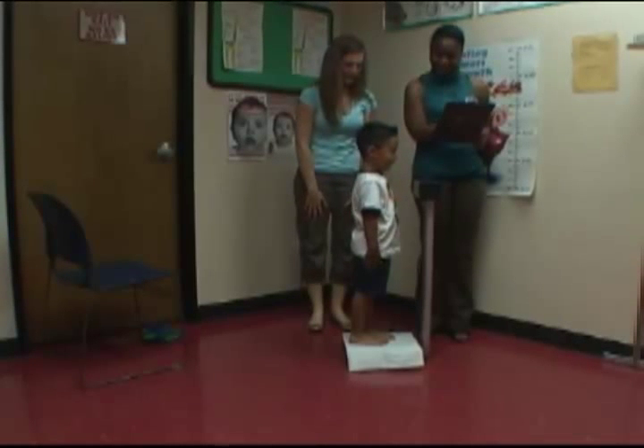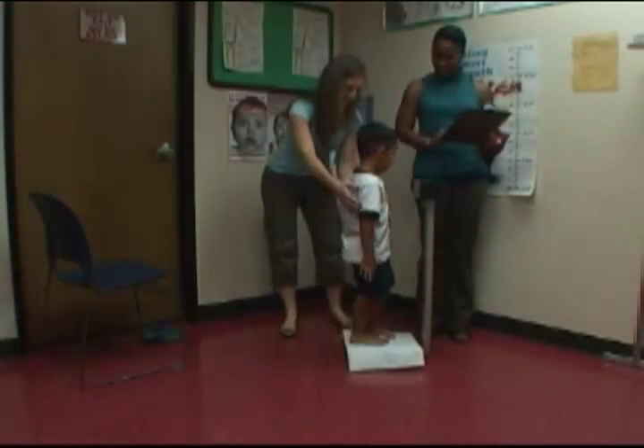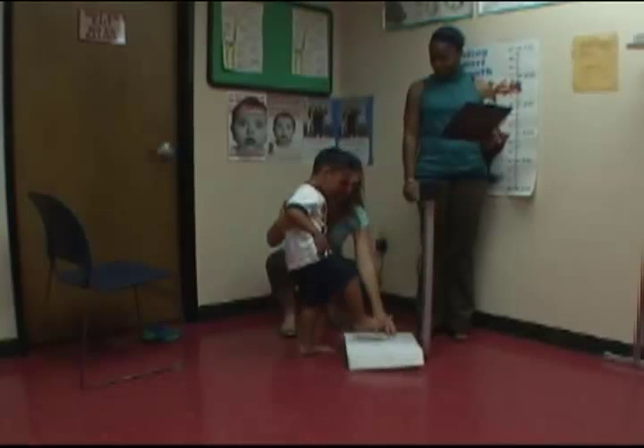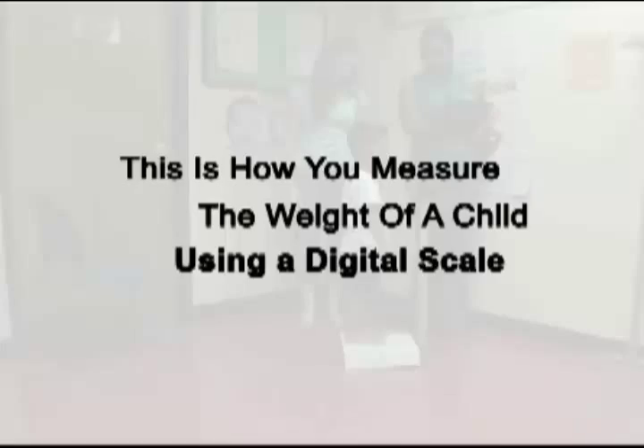Now, depending upon the type of electronic scale you'll be using, this measurement will be displayed in pounds and ounces or pounds and tenths of a pound as pictured here. Your supervisor will tell you about your state's requirements as well as the unit of measurement you'll need to enter into your computer system. Write down the weight and then have the child step off the scale, which will cause most electronic scales to reset to zero. And this is how you measure the weight of a child or an adult using a digital scale.